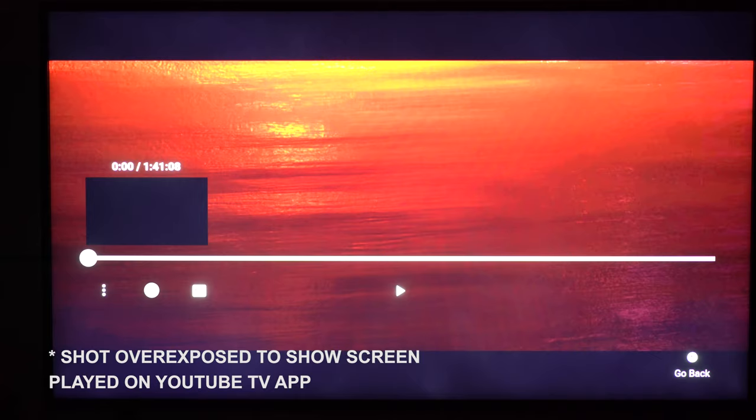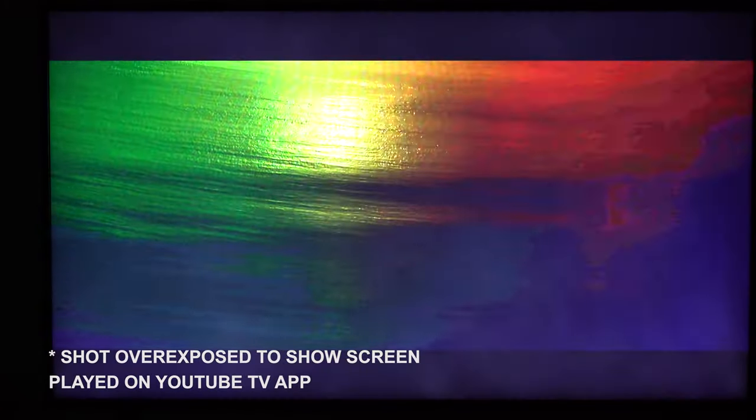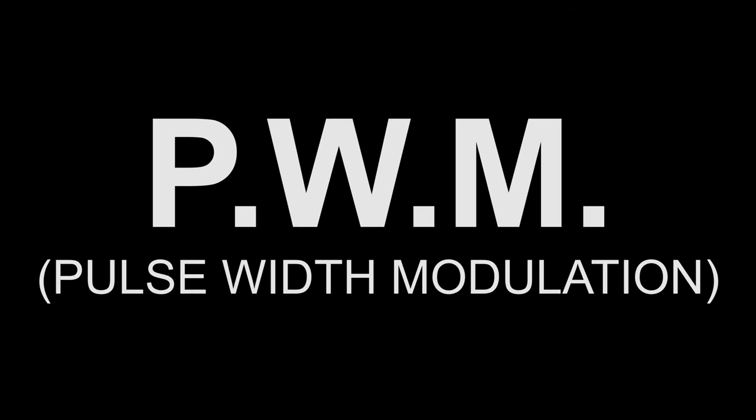If you're experiencing a problem where your TV seems to be brightening at bright scenes and darkening at dark scenes in movies, regardless of turning off power saving settings and any other auto settings, your TV is not defective or damaged. There's actually a reason for this — it's called pulse width modulation. What this does is control the power of the TV's output brightness according to the scenes of the movies.